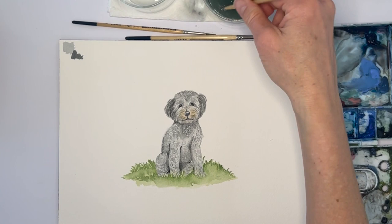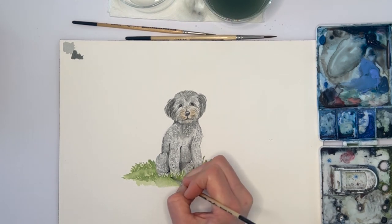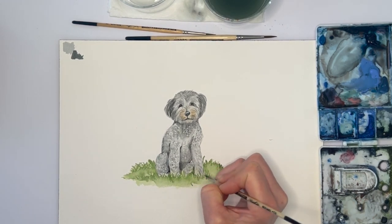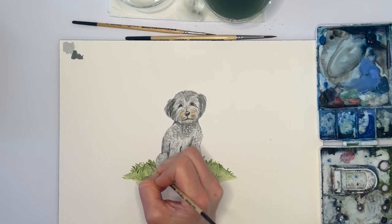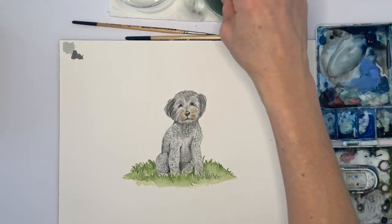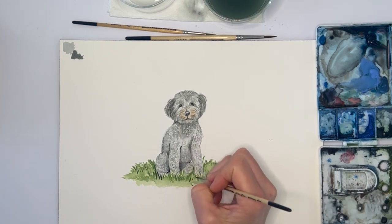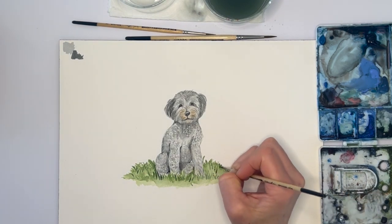The last thing I would do here is grab a darker green and just add some final details into the grass. If your grass isn't dry yet then you're going to have to wait a second — I have the heater on in my house so it's drying pretty fast today. I think we're just about there. It is a little wet still in the front, that's okay — it can bleed a little bit. Okay, our painting of May is all done!